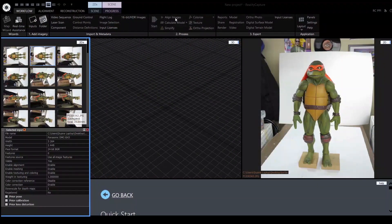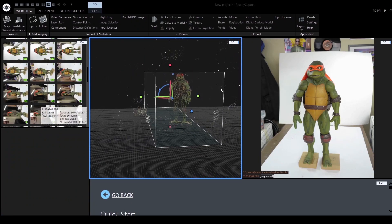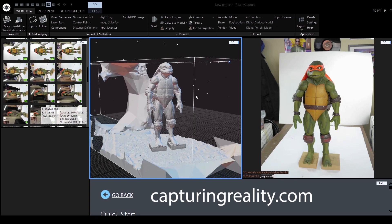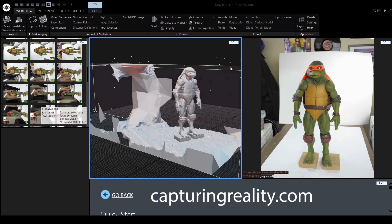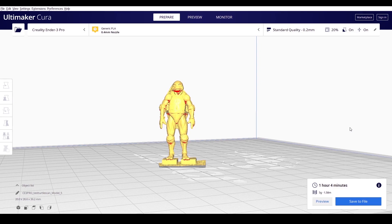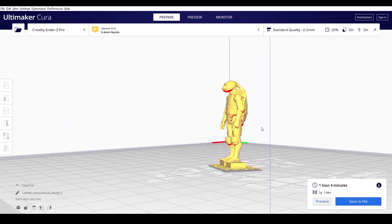Next I imported those images into some photogrammetry software. The program I'm using is called Reality Capture and it's available at capturingreality.com. The software is free to download but you have to pay once you decide to export a 3D model, and the cost of that 3D model is dependent on the number and quality of images that you upload. In my case the cost of exporting this model worked out to a dollar seventy-five, which is a pretty decent price.